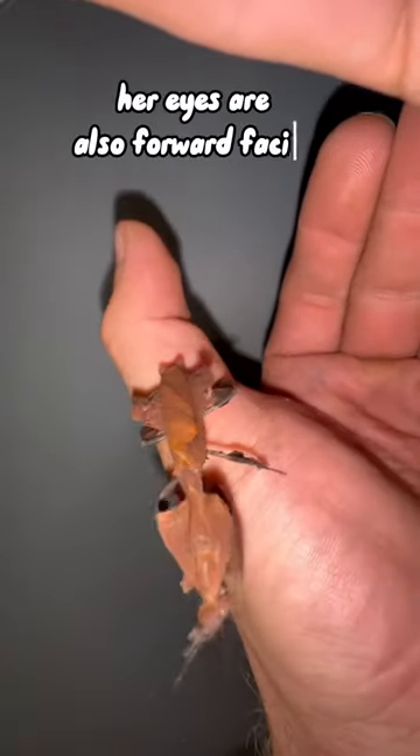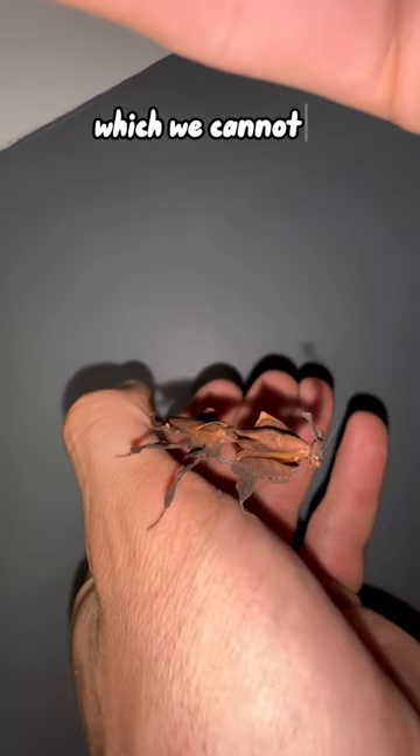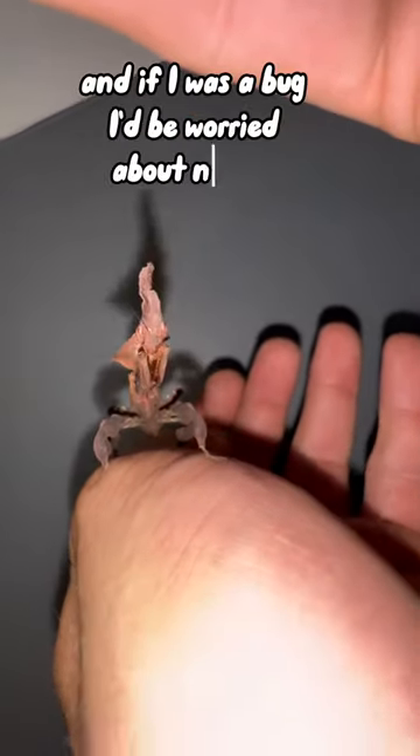Her eyes are also forward-facing, which is quite unique for them — just like humans — but they can rotate their head 180 degrees, which we cannot. And if I was a bug, I'd be worried right about now.